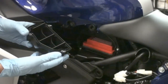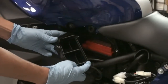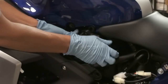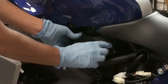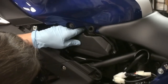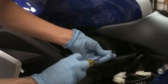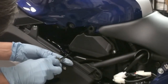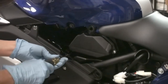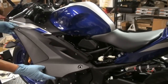Next we're going to reinstall the cover. As you put the cover back on, start from the bottom and tilt it inwards. That way the lip catches on the filter and puts everything in place, and then you can put your bolts back on. The last step is to reinstall your side cover.